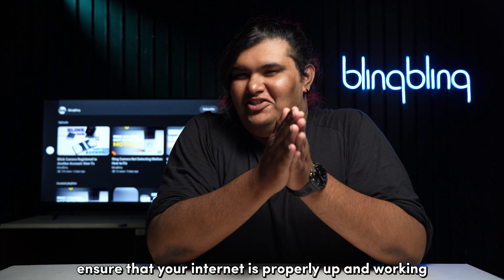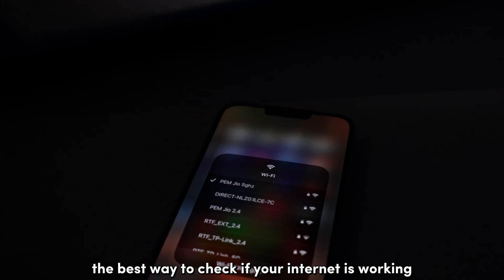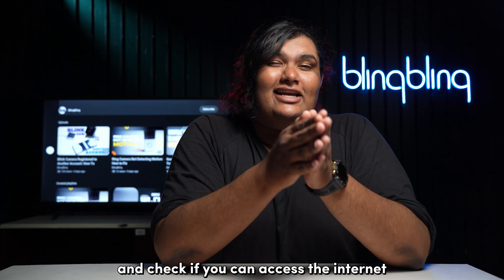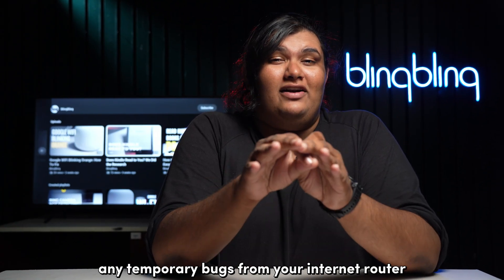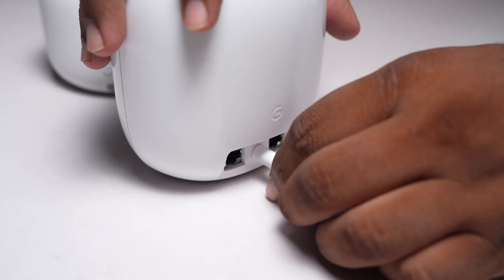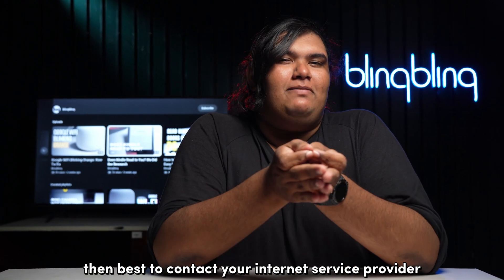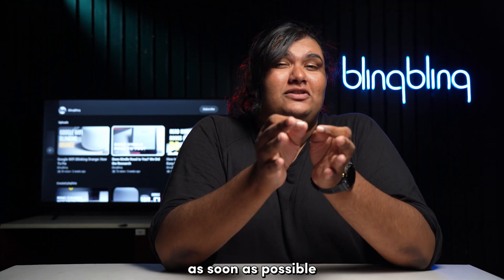First ensure that your internet is properly up and working. The best way to check is to connect your phone or a laptop to the same Wi-Fi network and see if you can access the internet. One way to clear out any temporary bugs from your internet router is to perform a power cycle — simply unplug your router and plug it back in after a good minute. If you're still facing issues, then it's best to contact your internet service provider and patch your internet up as soon as possible.